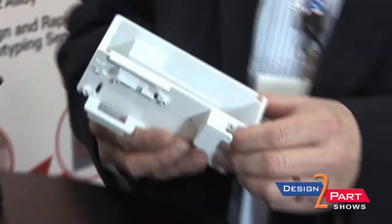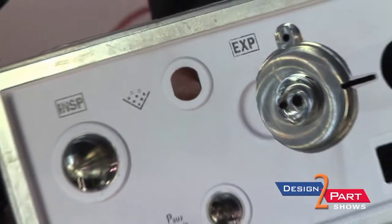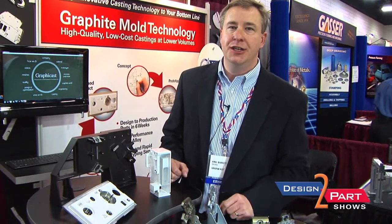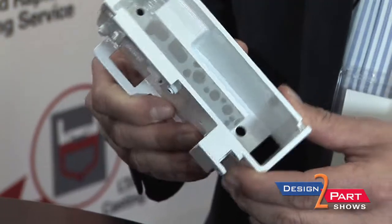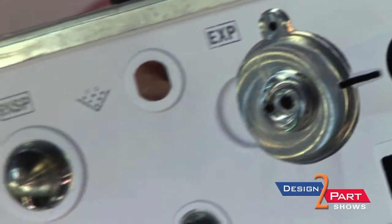One of the things that this process is really good for is meshing up with medical applications because of the volumes involved. These two pieces right here are good examples of medical applications where the requirement was more than what a CNC machine shop could do, but yet not enough volume to translate to a high-pressure die cast process. This part right here is for a blood analyzer. This is also a medical application.